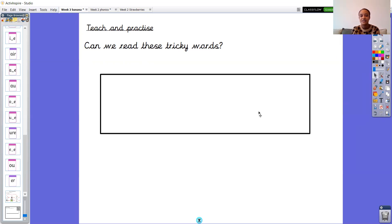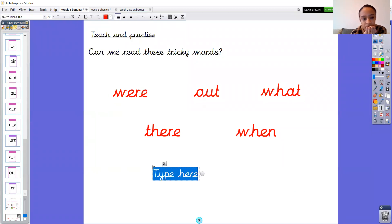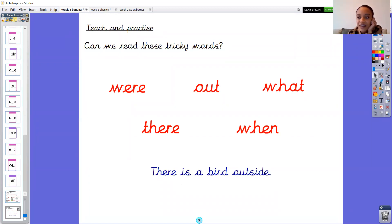Okay, well done everybody. I want you to pause the video on this page and mark your words. If they're not correct, don't worry — just correct them and practice writing them so that you know for the future. As your final job this morning, I'd like you to choose two of those words and write two sentences with them. My sentence is: there is a bird outside. My tricky word is there. So I want you to choose two words and write two sentences. Great job with your phonics this week, Banana Group, and I will see you next week for more phonics. Bye everybody!